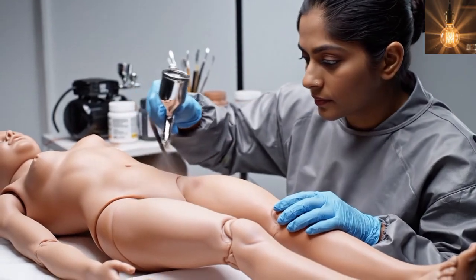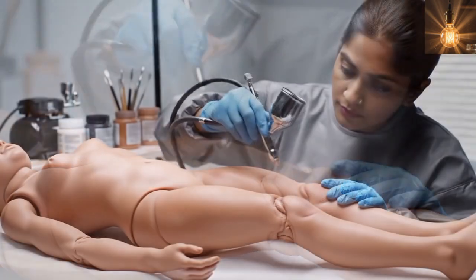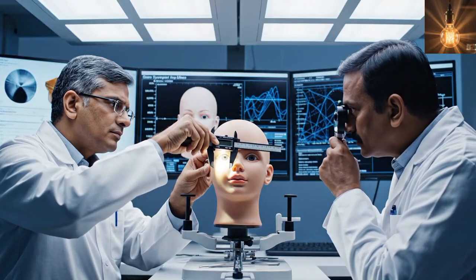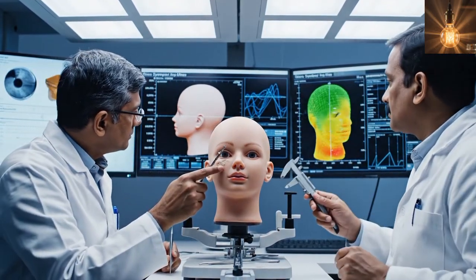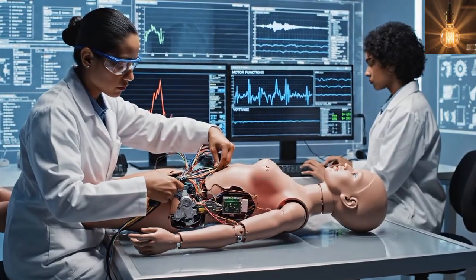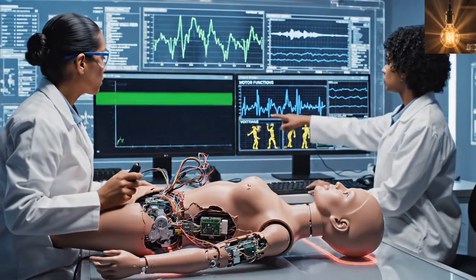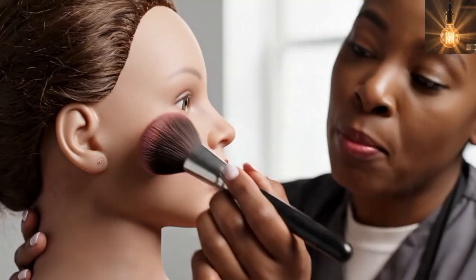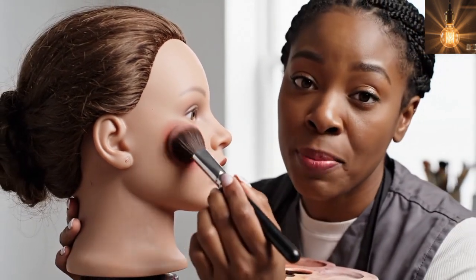Body shading adds realistic depth to the silicone female doll's skin. The face is carefully checked to ensure perfect symmetry and accurate facial proportions. All electronic features inside the silicone female doll are tested to confirm safe and reliable operation. Blush and shading create natural definition on the face.